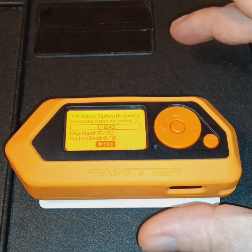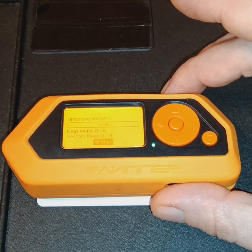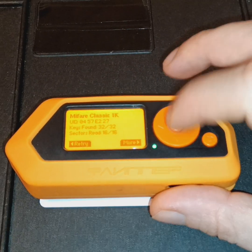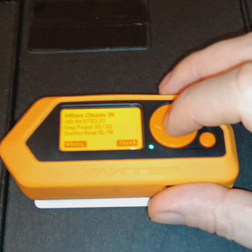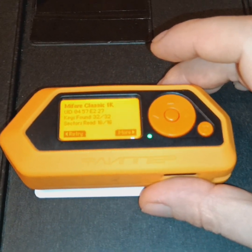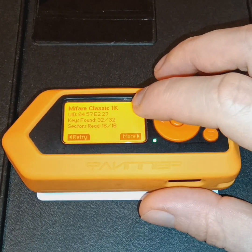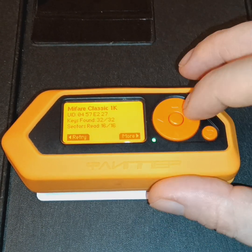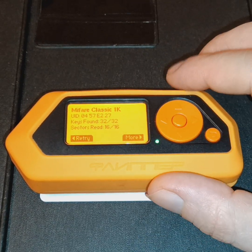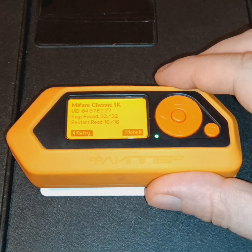As previously demonstrated, the Flipper Zero scans a card upon contact and then cross-references the data on the card with the Flipper Zero database stored on the device. Here we've identified this high frequency NFC RFID tag as a Mifare Classic. We have a UID number, which is the unique identifier for the card, and we have the keys found. Depending on the card, the Flipper Zero doesn't always find all the keys stored on a card.